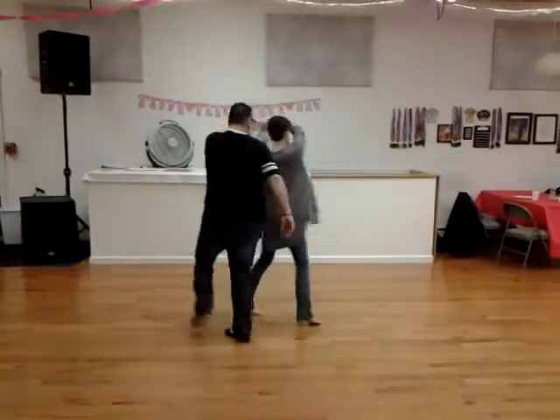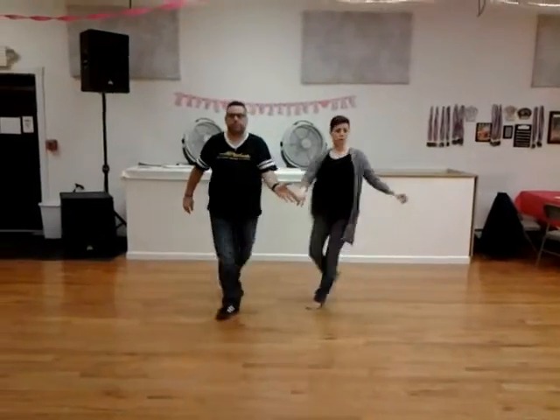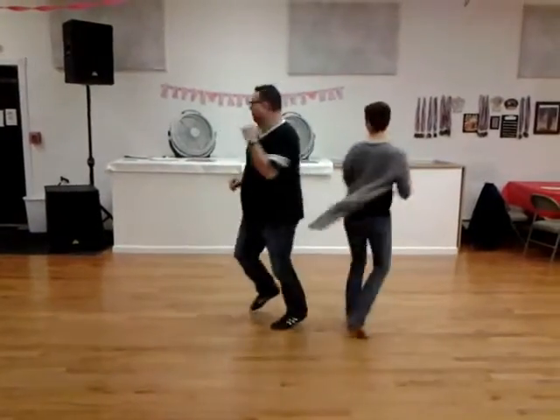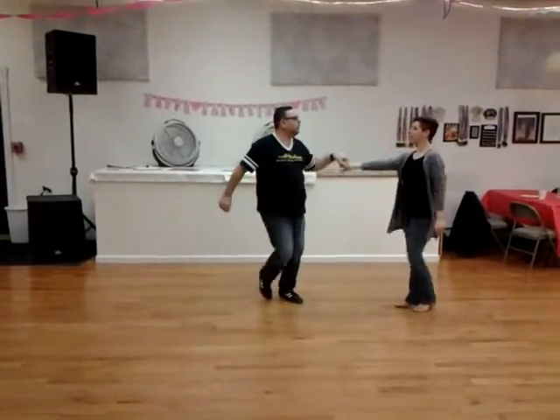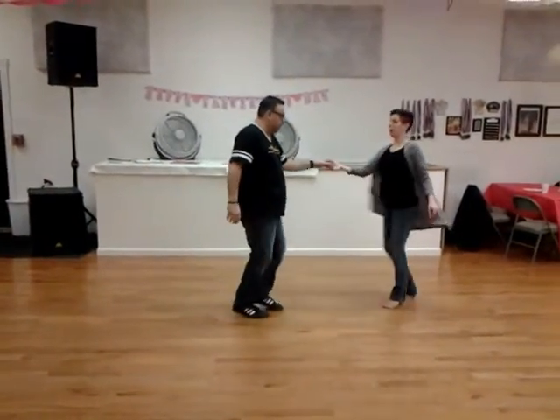Under one, two, three, and four, five, and six. One, two, three, and four, five, and six. Seven and eight, nine, and ten. One, two, three, four, five, and six.